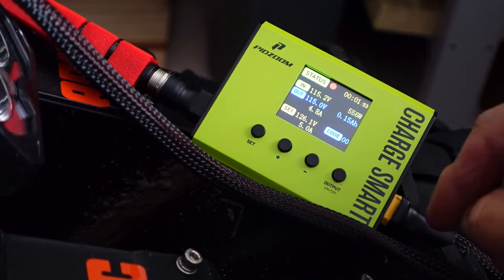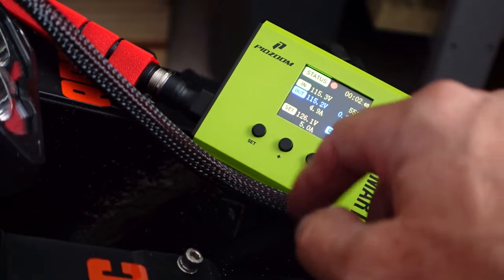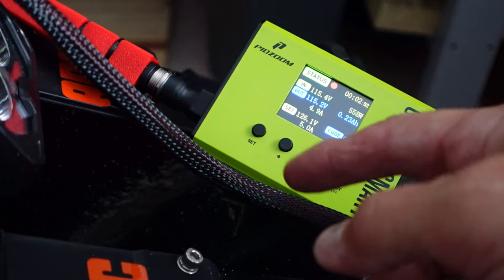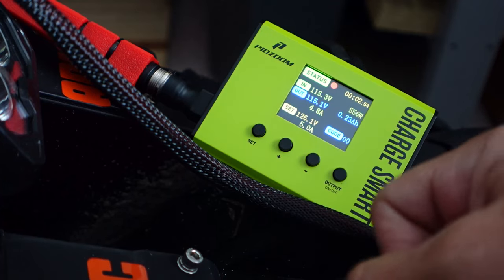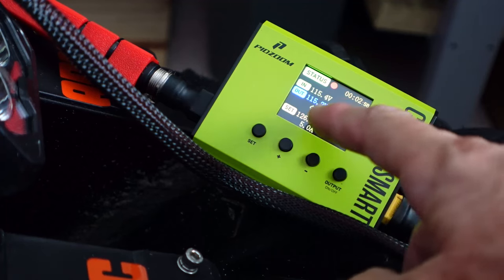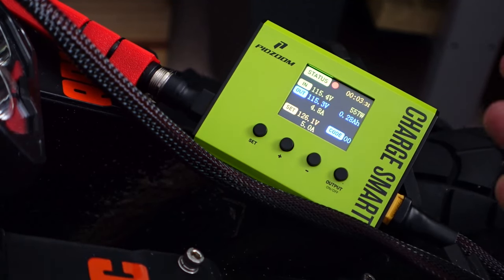Just to be clear: you're not setting the charging rate as far as amps go — it's going to charge at whatever the stock charger is able to deliver. In this case the stock Patent charger can deliver right around 5 amps, so that is what you're going to be seeing on your display.